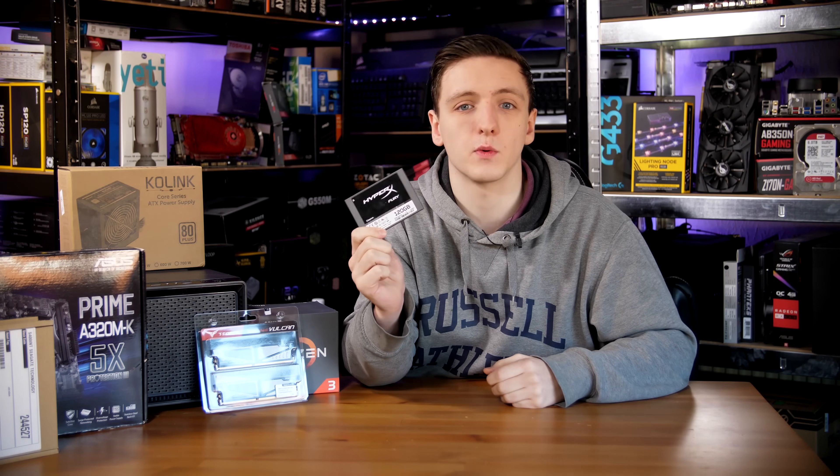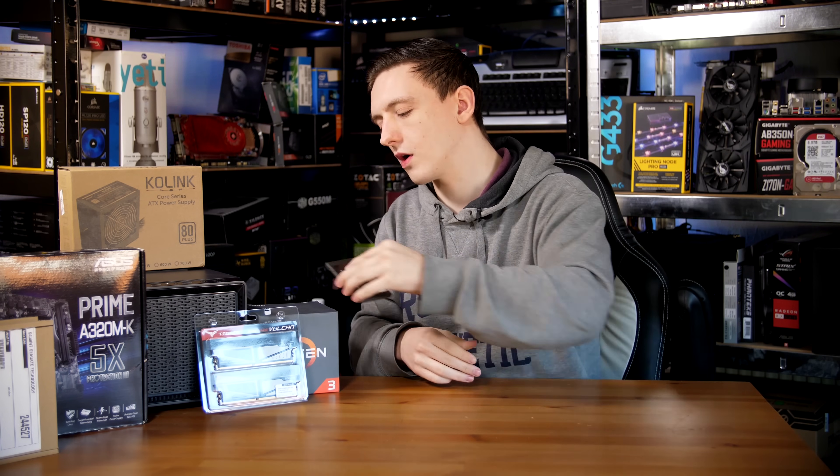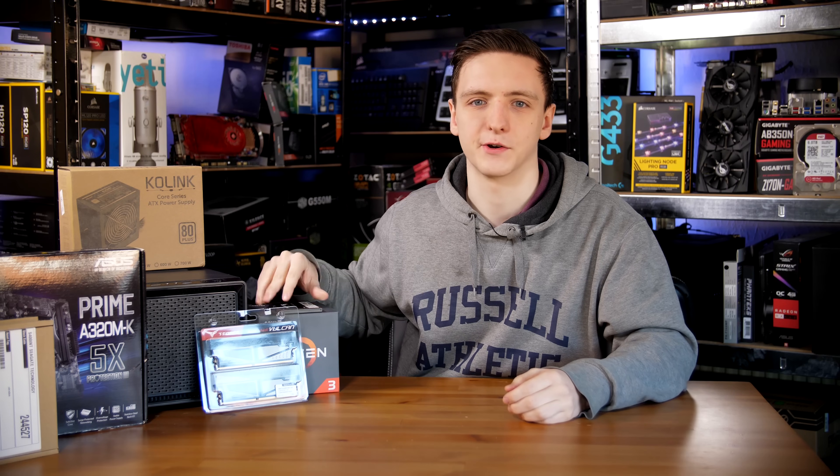I'm going to be using a HyperX Fury 120GB SSD as my boot drive and potentially even a caching drive as well. But if you want to skip buying an SSD, you can certainly just run FreeNAS off of a USB stick — try and get something like a 16 or 32 gig if possible. It's certainly very easy to do, so you don't necessarily need an SSD in here.